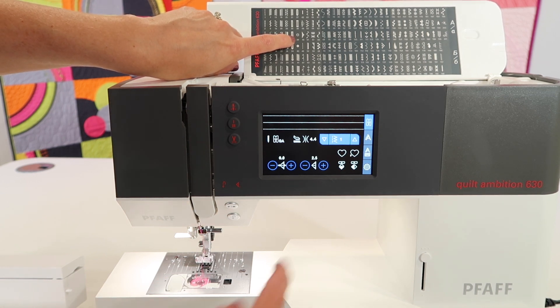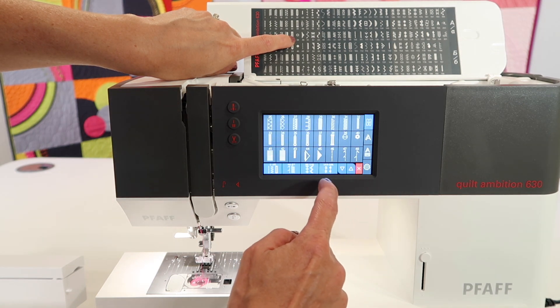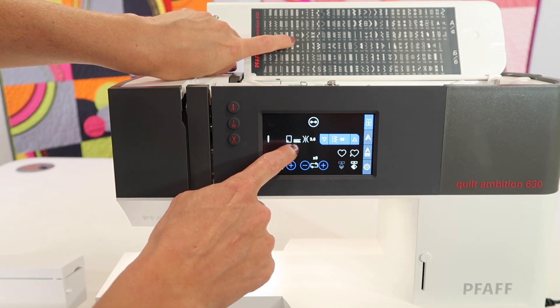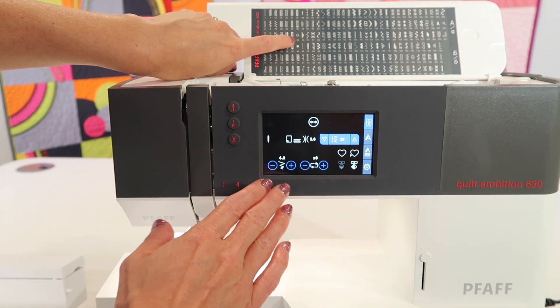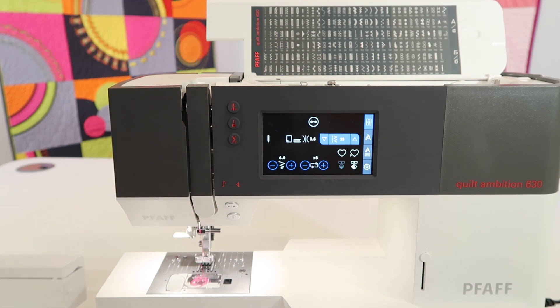Let's go to stitch number 39. There it is — it actually shows me to lower the feed dogs on screen and gets ready to stitch. The stitch length is actually zero. Lowering them is also going to make sure that the button doesn't get bumped or moved while I'm trying to stitch through the holes.